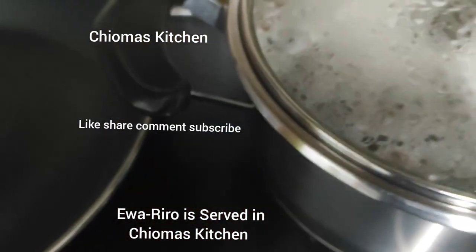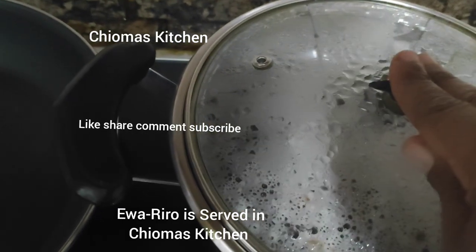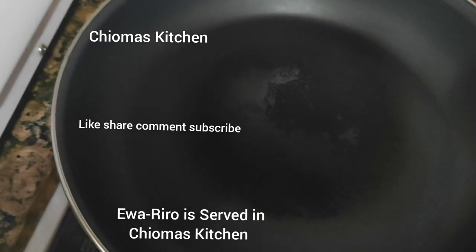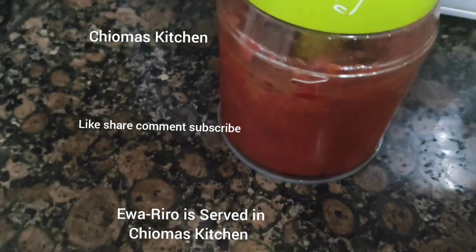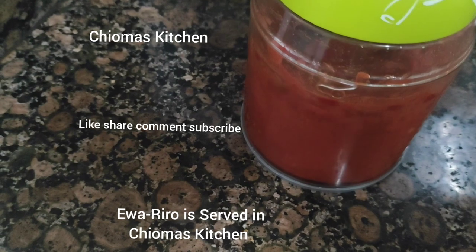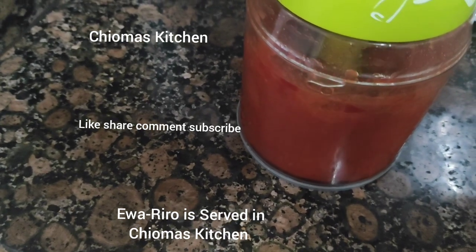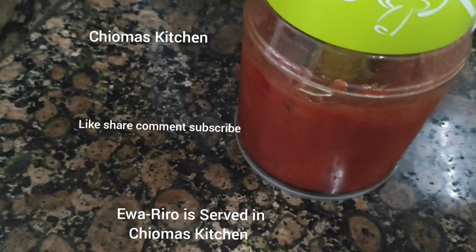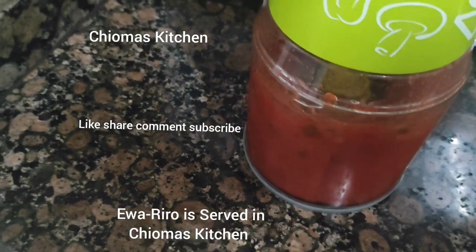As our beans is cooking, we heat our pan for frying the plantain, then we blend our peppers. You can see we blend our peppers — we don't need to blend the pepper too smooth. I want it to be thicker, because I like it that way — that's why I'm using this blender.